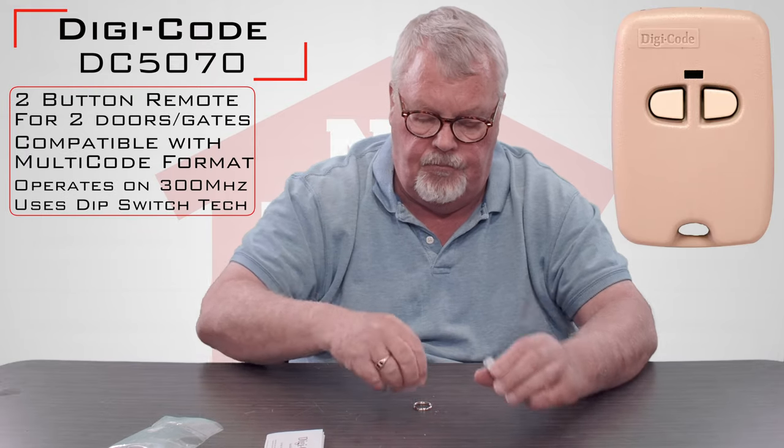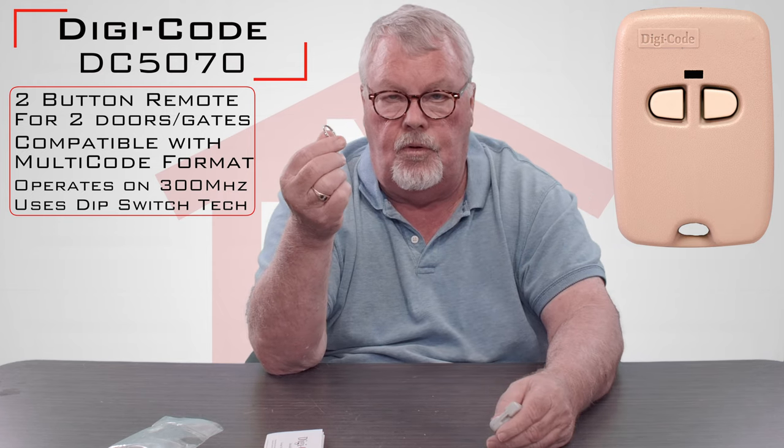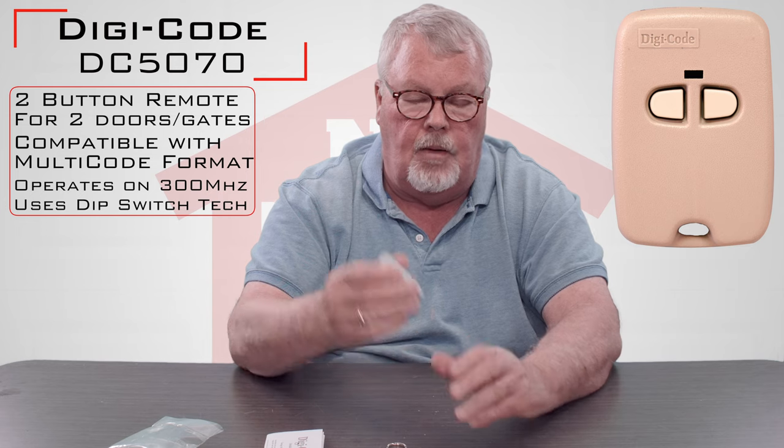A cute little transmitter and a keyring. You would insert the keyring on the bottom of the remote and then you can connect this to your keychain or whatever you wish to connect it to. We commonly refer to these type of transmitters in our business as a keychain transmitter.